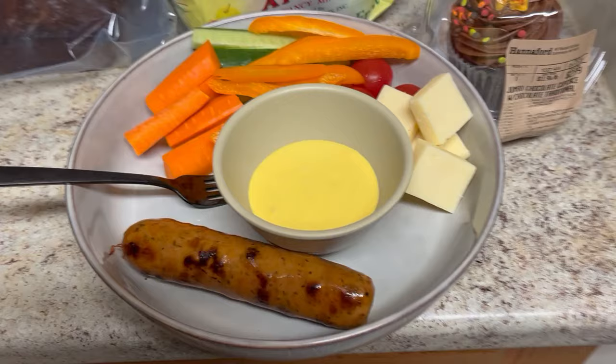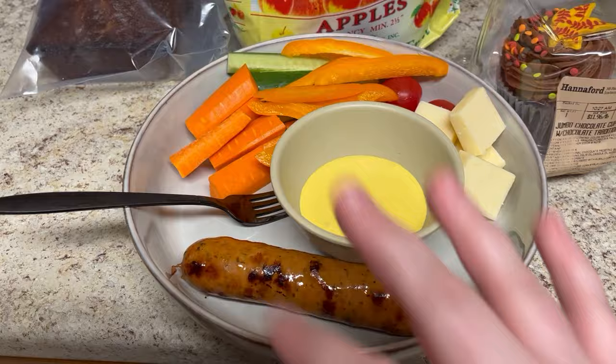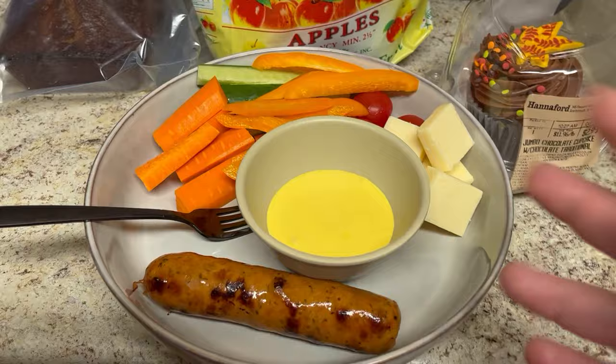Having my lunch now — I just folded laundry, that took a while. I'm having what's called a Tiffany plate. So I have chicken apple sausage, tons of fresh vegetables, some cheese, and this is homemade honey mustard. If you want to see how I make that, let me know and I'll try to film it in a future vlog.